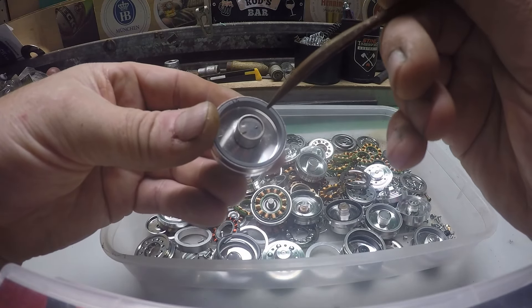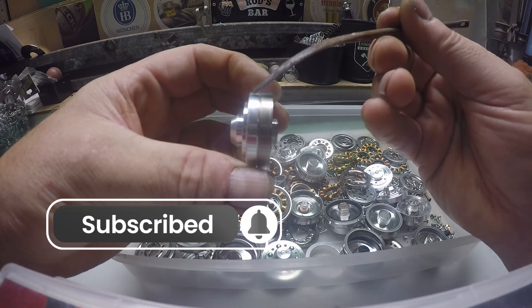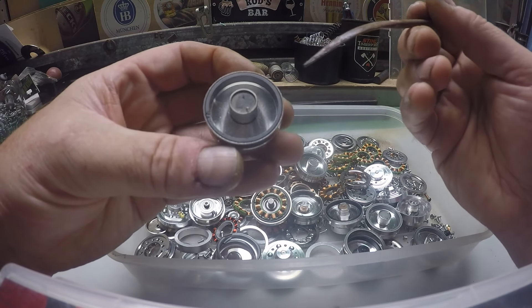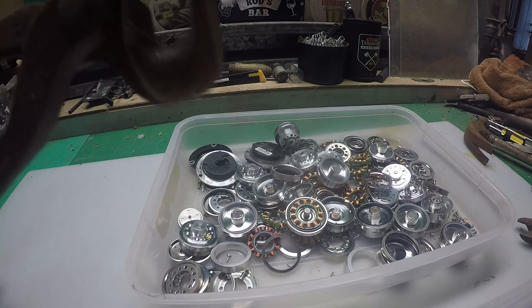We've taken out the motor in the middle and there's a magnetic band on the inside. If you look carefully, there's the aluminium and there's a steel outer band which runs all the way around. First things first, you need to remove that band.